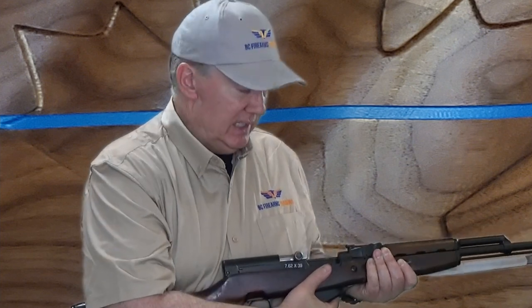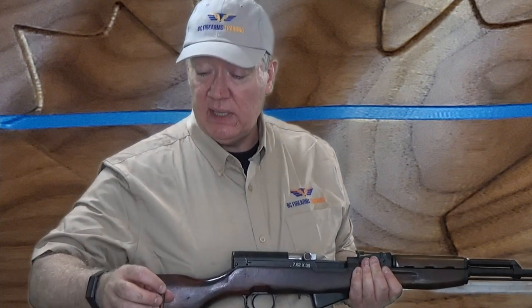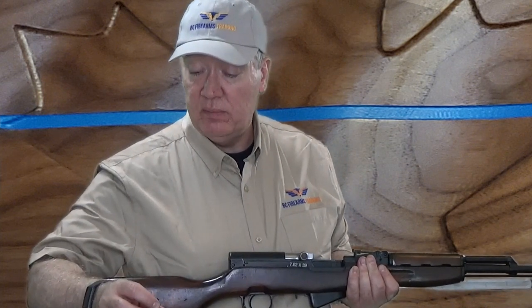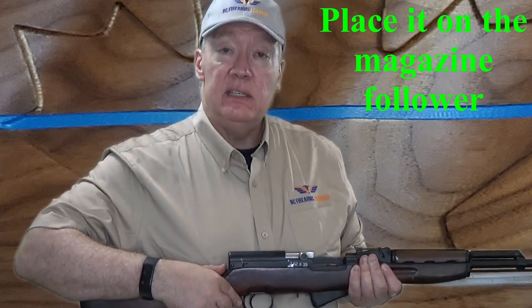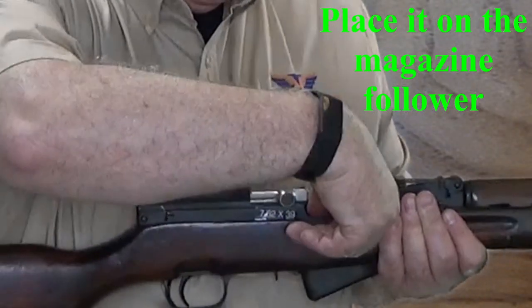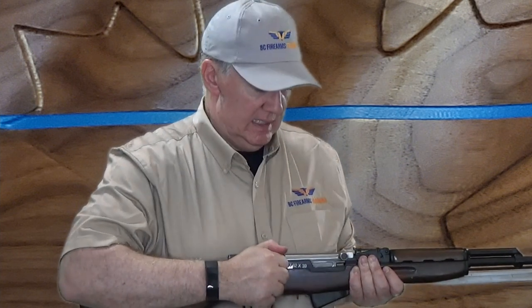I will close the magazine leaving the action open. As luck would have it, I only have one round of the correct cartridge. I will confirm that it is 7.62x39, then lay it on the magazine and push it down until it snaps into place. At that point I will pull back on the charging handle and let go, then do whatever else the instructor asks.